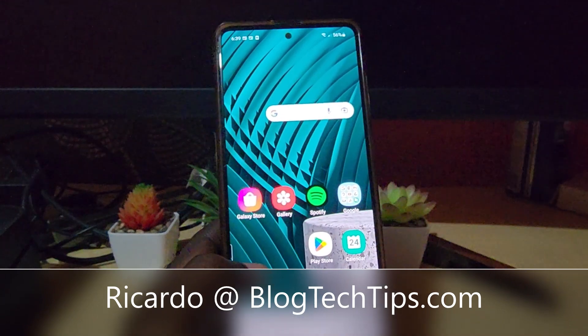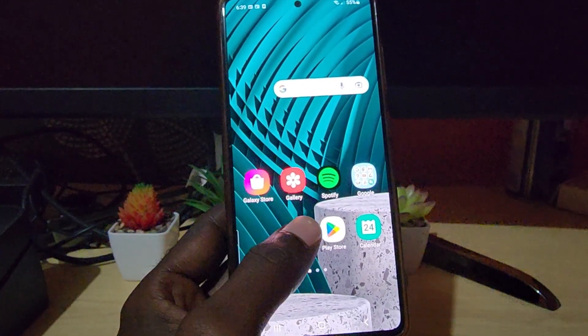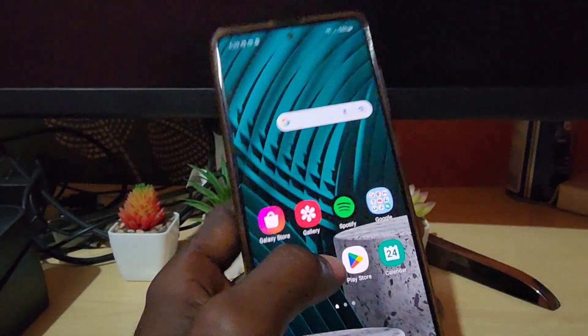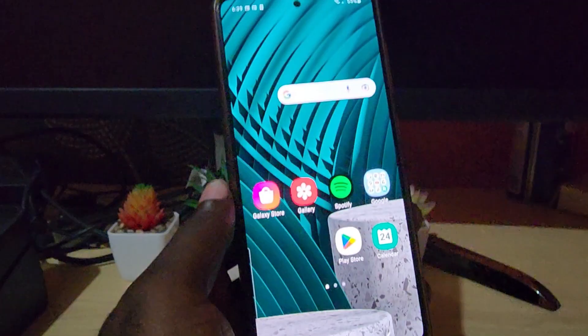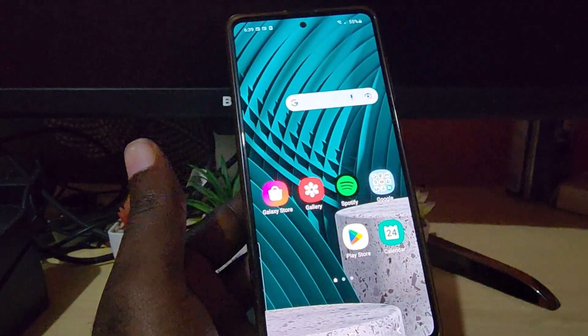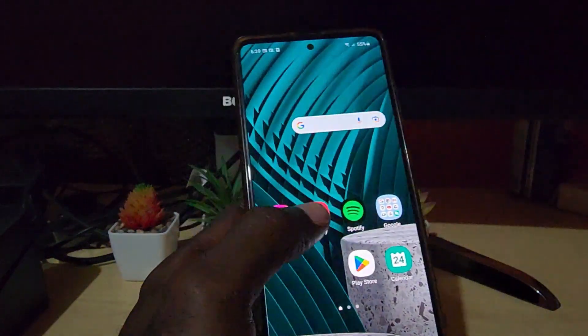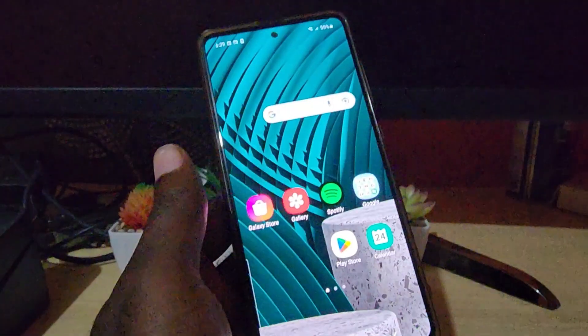Hey guys, Ricard here and welcome to another Blog Tech Tips. Today's tutorial, I'm not only demonstrating on this device. If you have an issue where your device has become unresponsive — meaning you touch the screen and nothing is happening, no matter what you do it's not responding — I'll show you how to fix the issue.